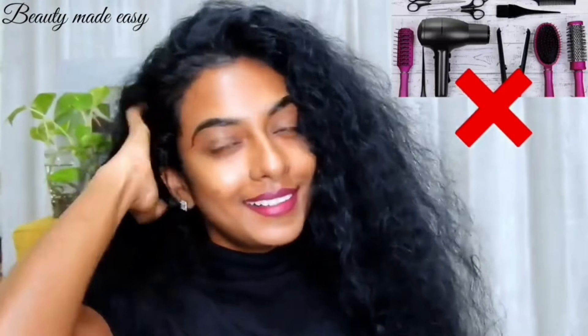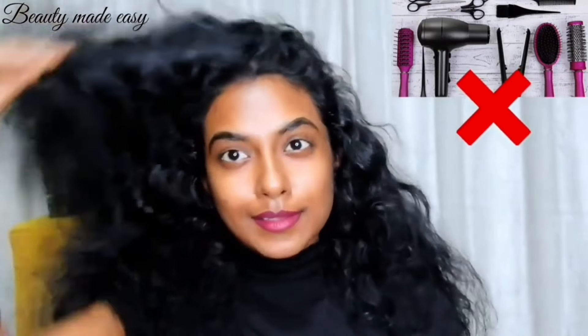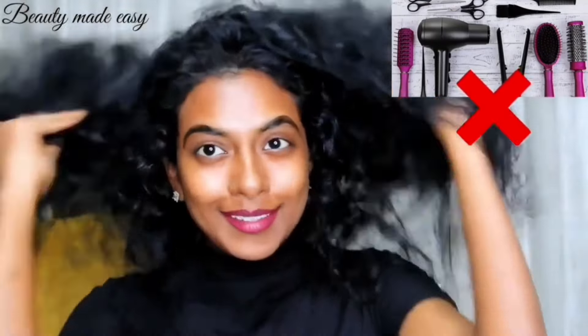I washed it with mild herbal shampoo — all natural hair. No straightening, no perming, no smoothening, keratin, or any other salon treatments. I also avoid heat tools like a blow dryer to keep my hair healthy. And this is how it looks.